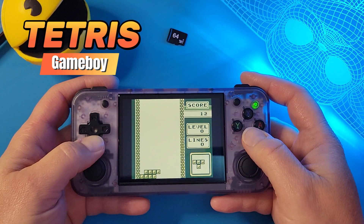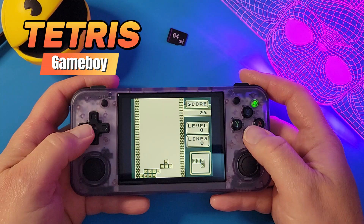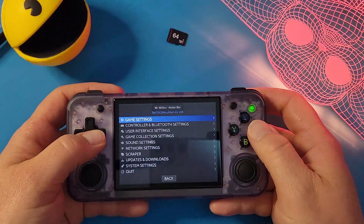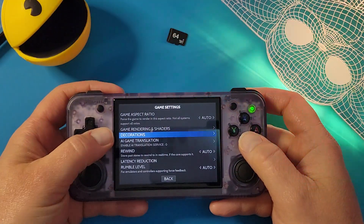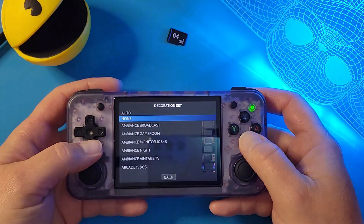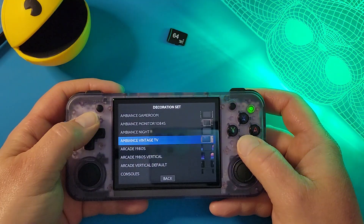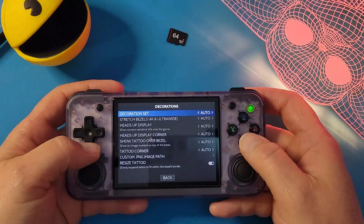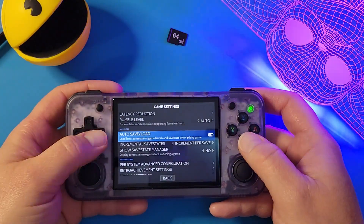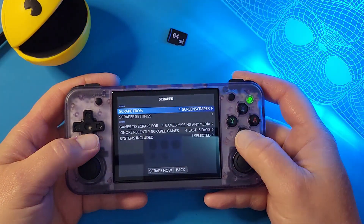Just like with the previous stock firmware, both devices play 16-bit and 8-bit systems just fine. To access the menu for Batocera or Kariki, exit the game and hit Start. There you will be able to change your settings for the game, emulators, turn on Wi-Fi, scrape box art, change your themes or download new ones, and a slew of other settings. It actually looks pretty similar to EmulationStation, if you are familiar with that, or Amber Elec.